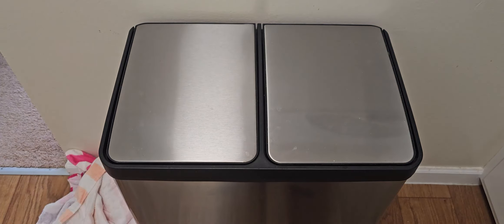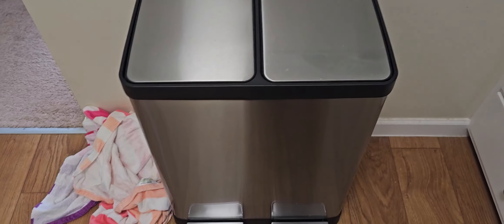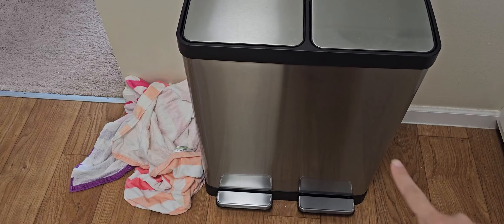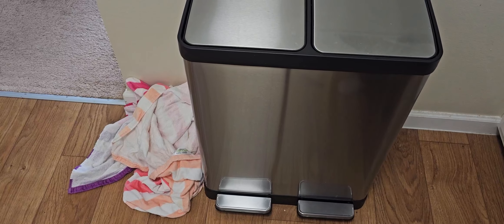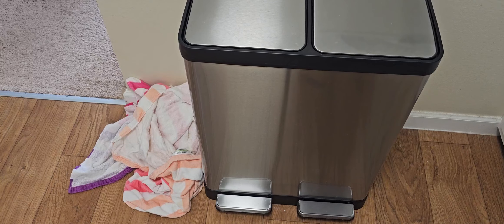One of the best things about this trash can is that you don't need to use your hands to open and close it. All you have to do is step on the pedal and it opens the can. Right here is where the pedal is, so you would step on it. Really easy. When you're done you just take your foot away and it closes.